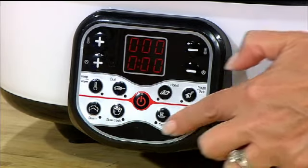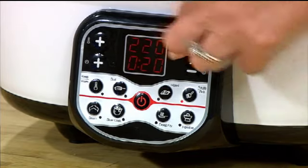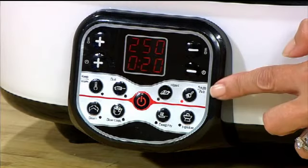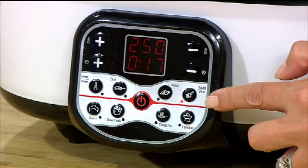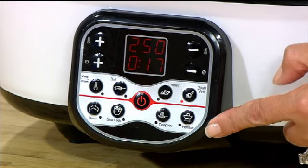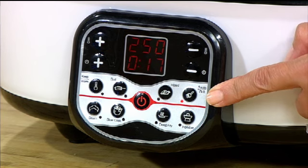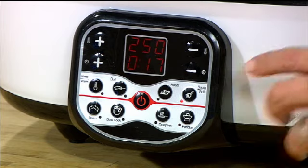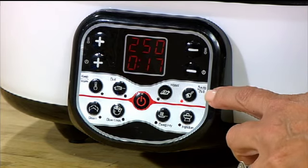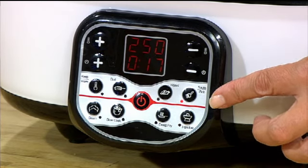Once you set the controls, you can select a function and then adjust the temperature and time as needed. Currently it's set for 20 minutes, but you can reduce that down. As you scroll through, those eight functions are clearly shown both as icons and in word form, and as you select each one a little red light comes up to show which is active. At the moment it looks like we're on saute grill.